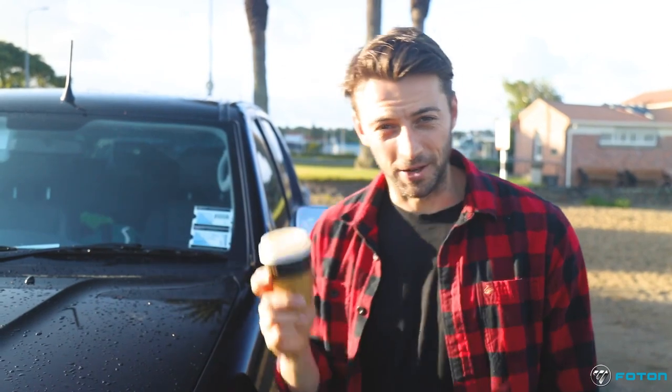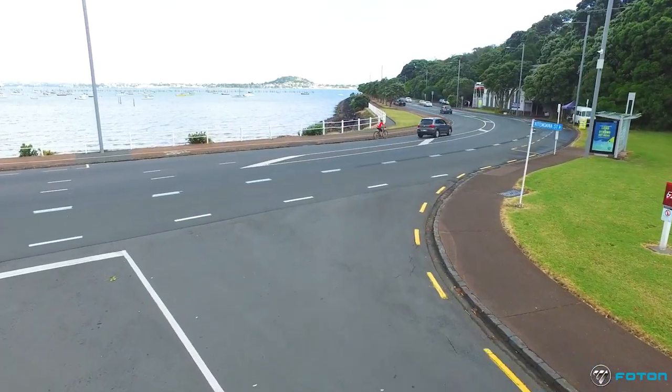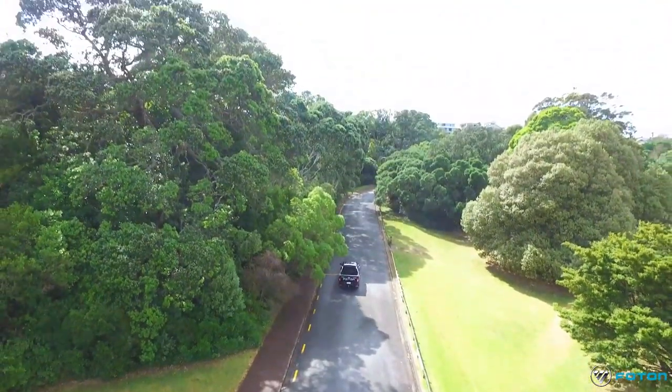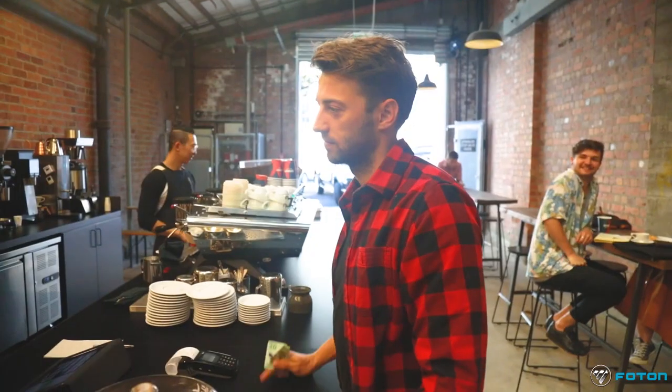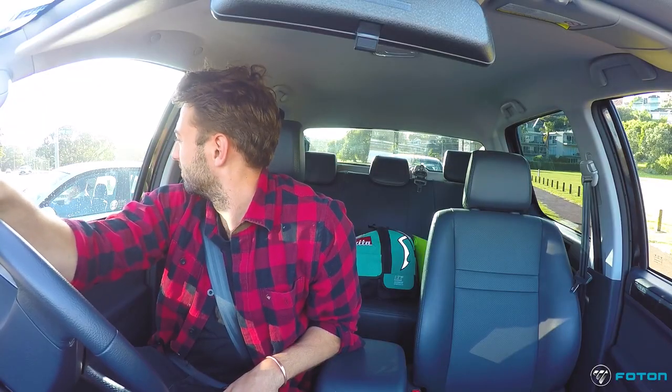Enough talking about the outside of the car — I think the best way to try it is to take it for a drive, and I need another coffee so let's go. Auckland traffic — seriously.